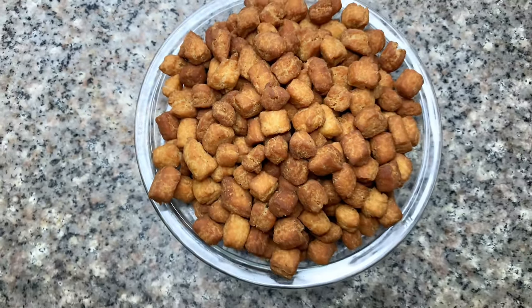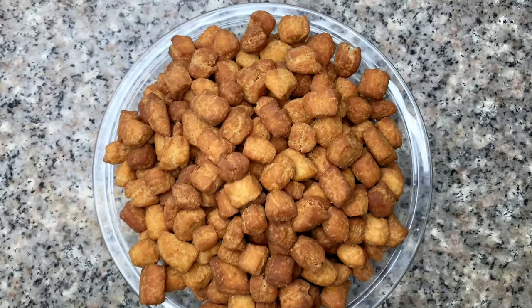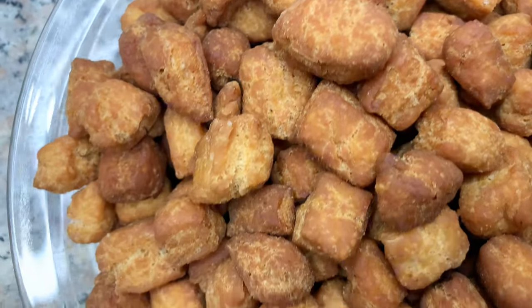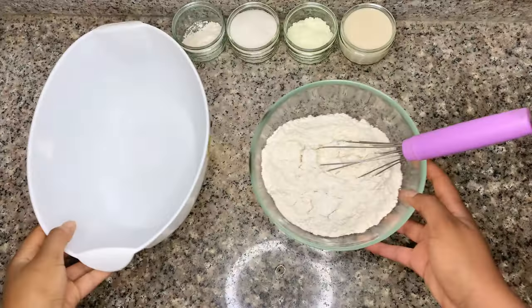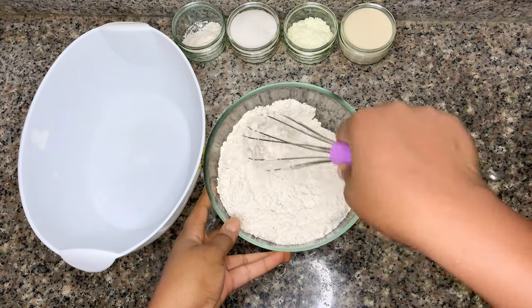Hi lovelies, welcome back to my channel! Today let's make chinchin. If you grew up in Nigeria or around Nigerians, you know chinchin is something you get during the festive period. I want to introduce you to this milky, crunchy, and delectable chinchin. Let's go!